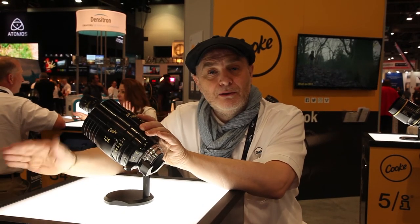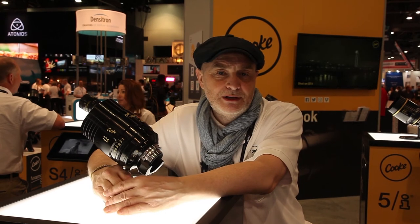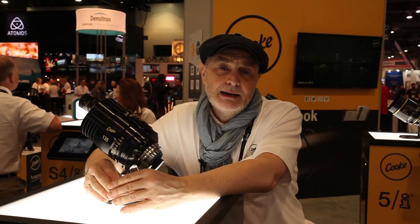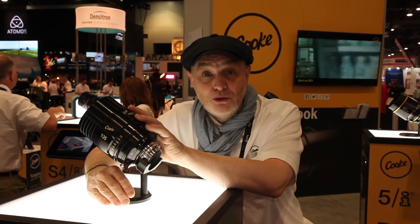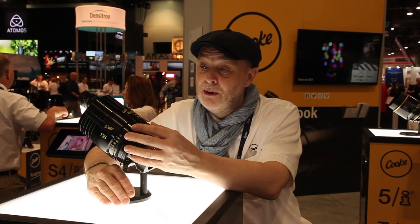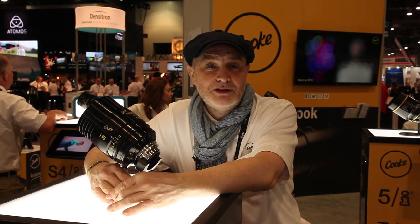The reason we brought these back is because there are so many productions being shot today — for example, The Crown. They have two or three sets of lenses on that production and find it very difficult to match the sets across two or three camera setups. These lenses have been designed to alleviate those issues of color matching vintage lenses for the cinematographer and post, while still getting the vintage look. So now you know why Cook reintroduced the classic Pancro and they're extending it — hopefully you'll get your hands on some of those lenses soon. Thank you very much.